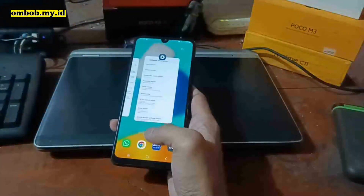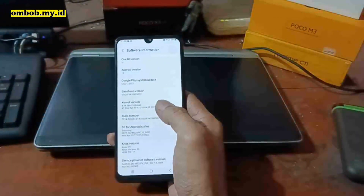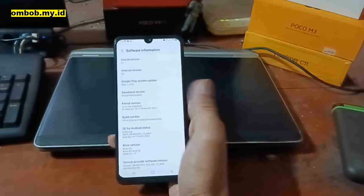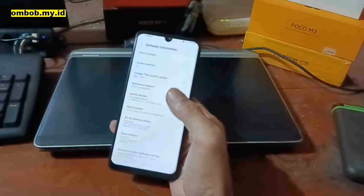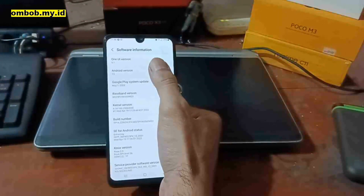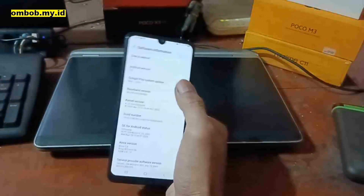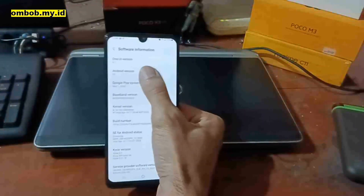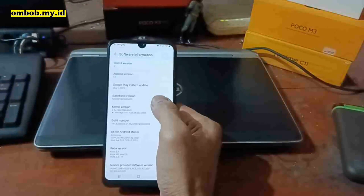Hello guys, assalamualaikum, we meet again with OmBob. Today I have a Galaxy M32 and today we're going to try to root this one. It's using Android rooted on One UI version 5.1, so let's get started.